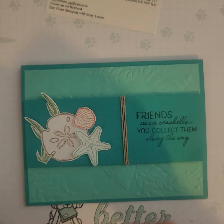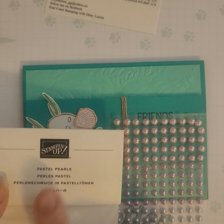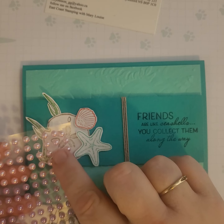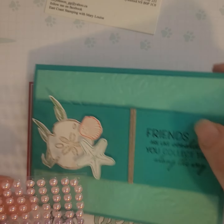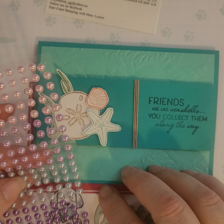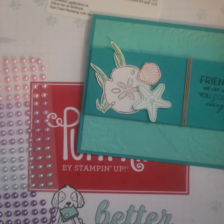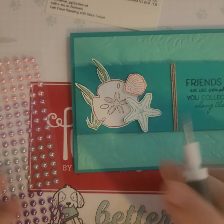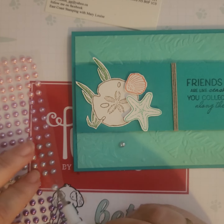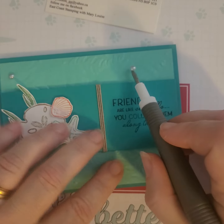I think I might need just a couple little gems. I'm going to go with the pastel pearls. I would have to actually look in the book to see what color they are, but this color looks quite close to the Calypso Coral — though I think it's a little pinker. Actually, I think I'm going to use this one here — I can change my mind, right? I'm going to use my washi pick tool here.